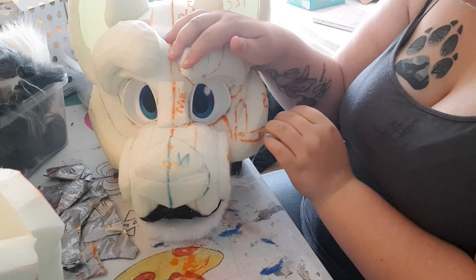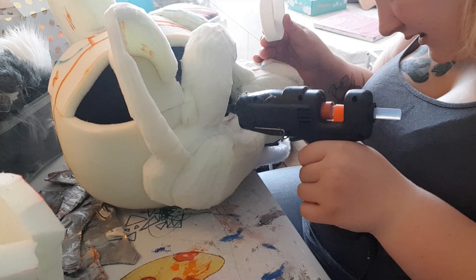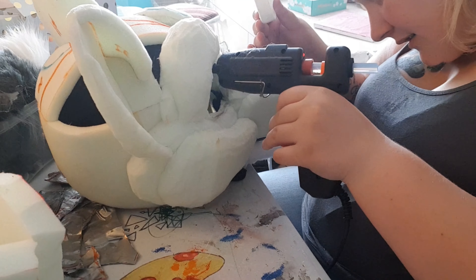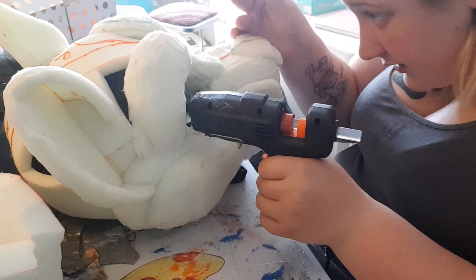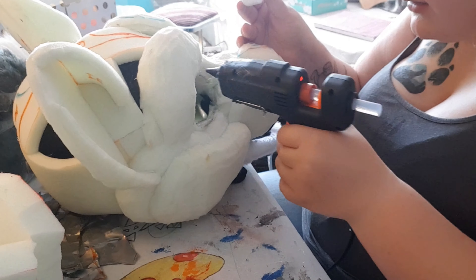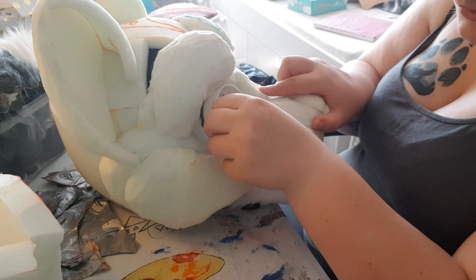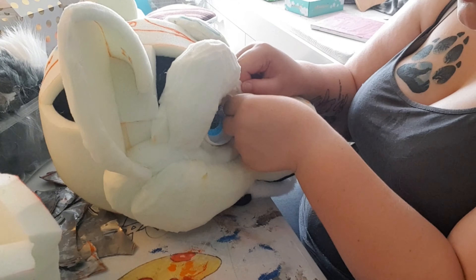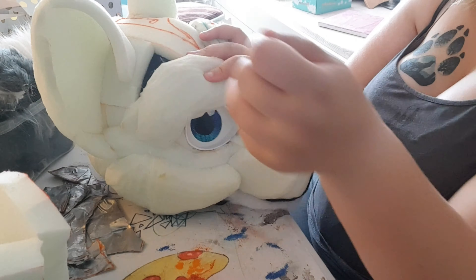For the second method, you're adding the glue around the base before you put the eye in. This is where that line at the beginning comes in handy, so you know exactly where to not have the glue go, as well as where the glue should go. You're going to work pretty quickly, which is why I prefer the other method — the glue dries really fast. So get it in place as fast as you can and then hold it down.